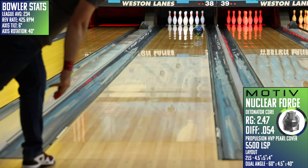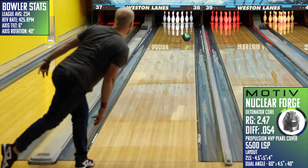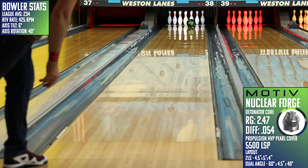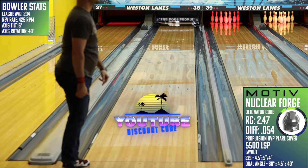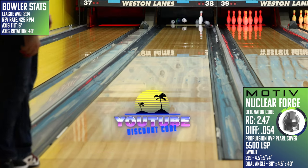The all-new Nuclear Forge from Motiv adds a great, unique piece to their lineup, and adding it to your arsenal just might be the thing that causes your competition to go into meltdown. You can pick this up today and much more at bowlersparadise.com — be sure you use that discount code YouTube at checkout for free shipping. Thank you to my friend Nick Pluff for the drilling of this piece and to Dale's Weston Lanes for letting us film this video.